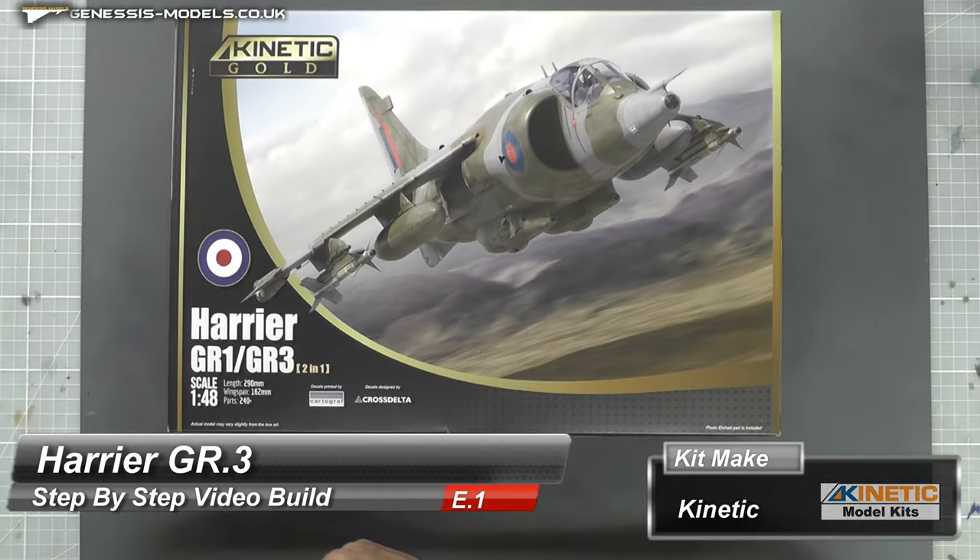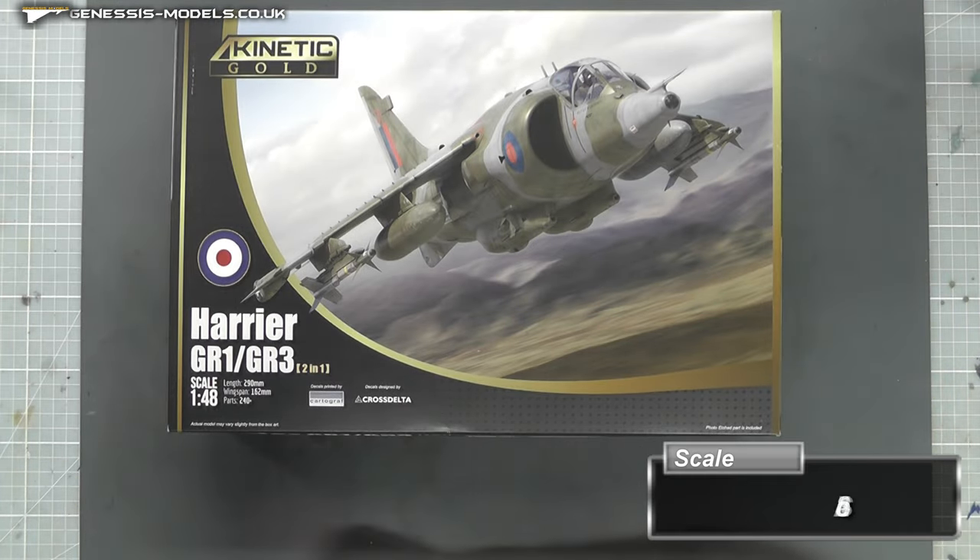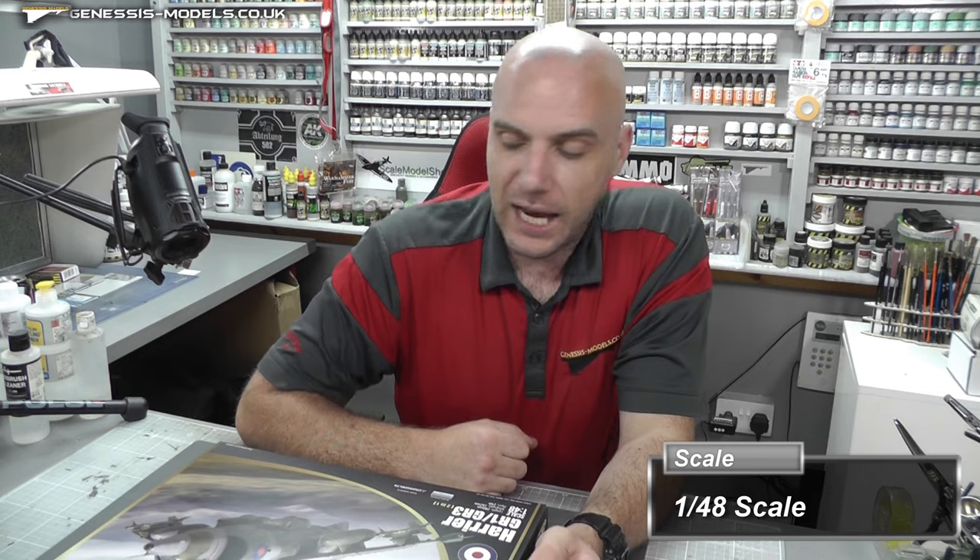Hello there, welcome to Genesis Models. My name is Bob Waldron and welcome to a whole new step by step. We're going to be doing the Harrier GR1/GR3 by Kinetic Model Kits, in 1/48 scale.